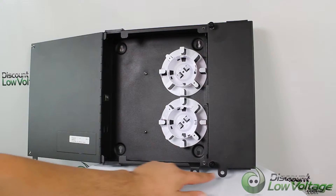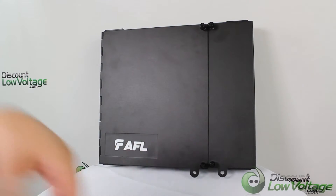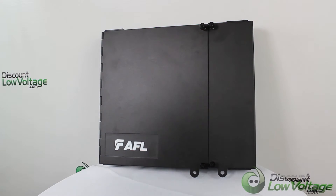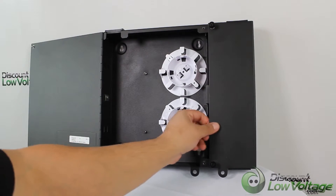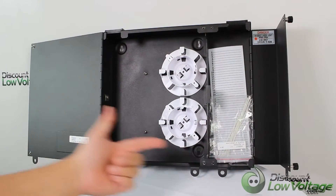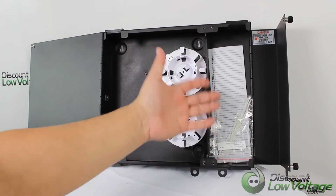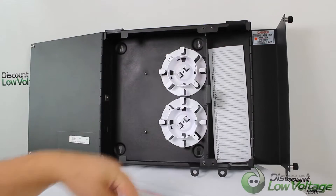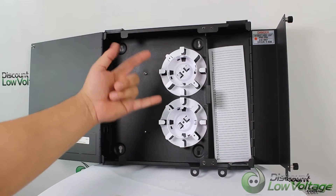On the bottom there are two notches where, after the fiber is installed, your end user can go ahead and lock it up so nobody gets in there and starts messing around with the cables. The other end opens up as well, and you also have rubber grommets — one on top and one on the bottom — so the fiber jumpers can exit either way.